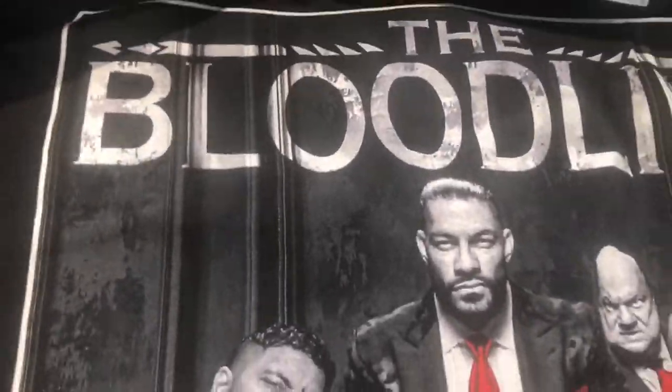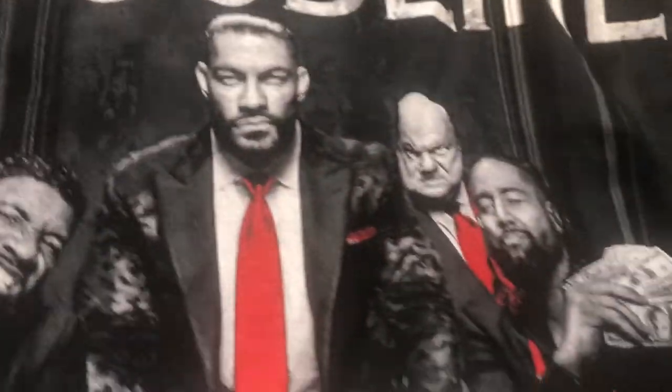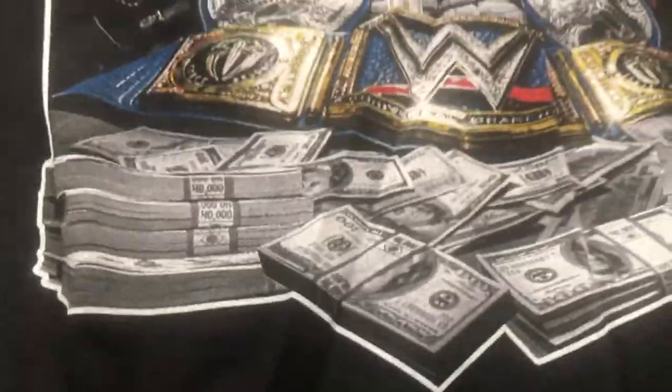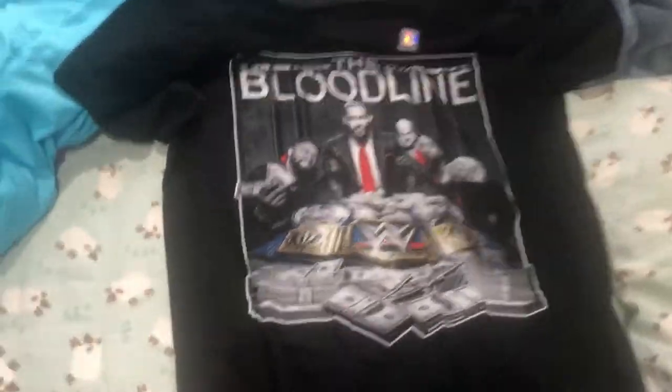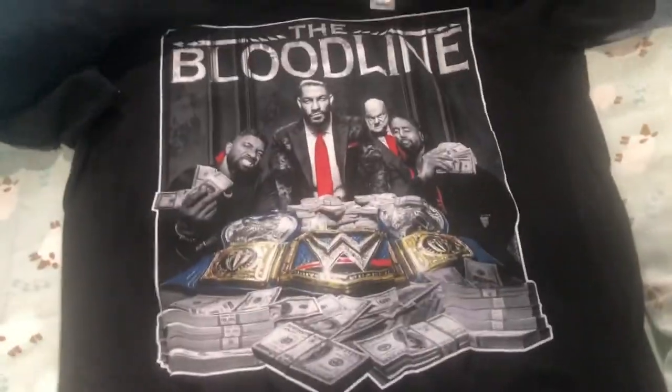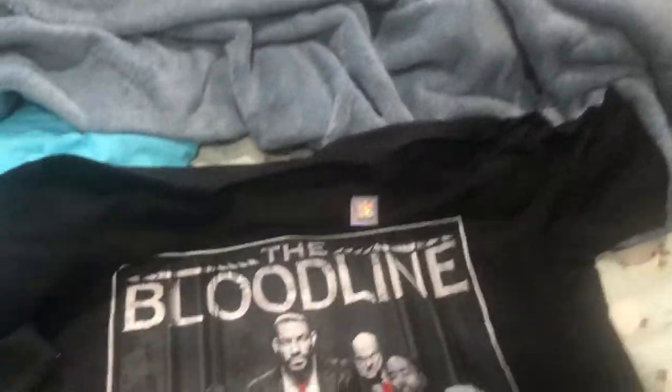This is sick, I'm going to show you guys every detail right now. Ladies and gentlemen, boys and girls, children of all ages, are you ready to see the front of the Bloodline t-shirt? Three, two, one — the Bloodline, Jimmy, Paul Heyman, Universal Championship, tag team championships, and the Head of the Table himself Roman Reigns. What a design, what a design! The Bloodline is fantastic right now, fantastic.